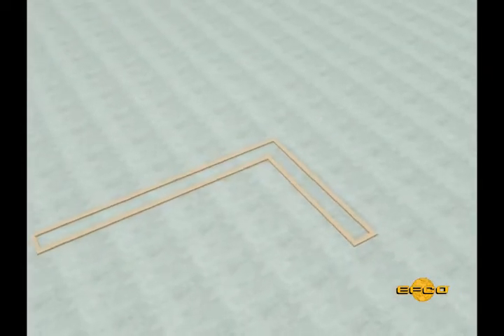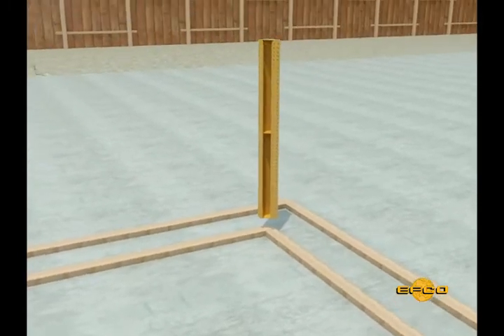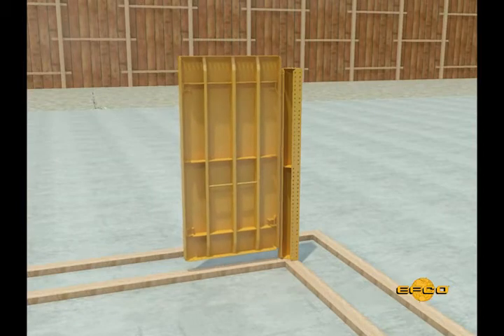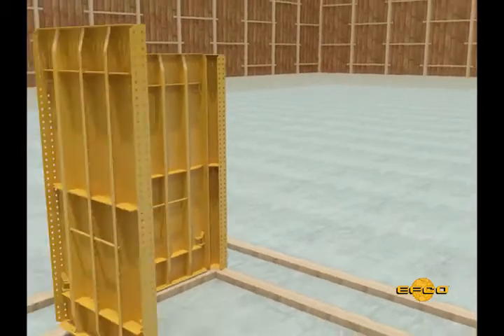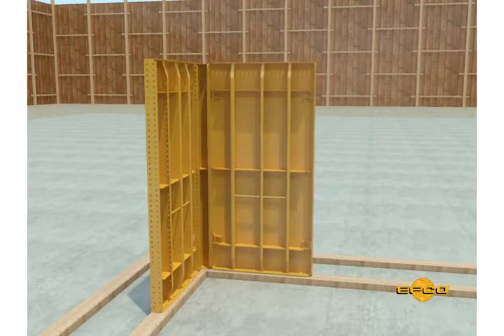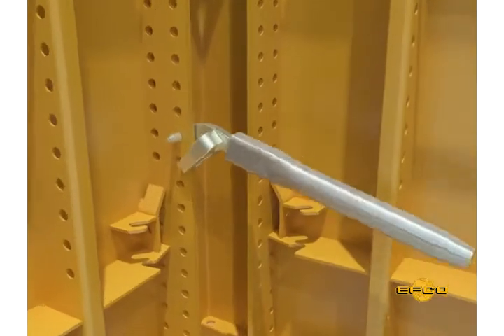Step 2: The erection of panels can start on either the inside or outside face of a wall to be formed, but should always begin at a corner. Attach the inside or outside corner panel to the first Handyform panel to be set, then add an adjacent panel to complete the corner. Be sure that the handle on the 24-inch by 48-inch panel is located at the lower half, towards the bottom of the setup as shown.